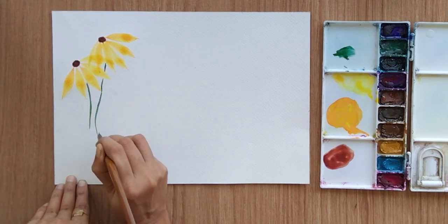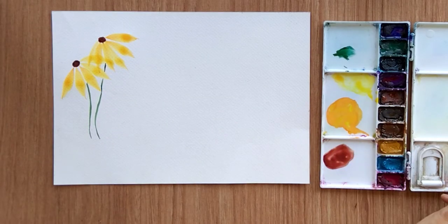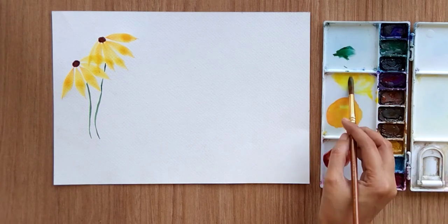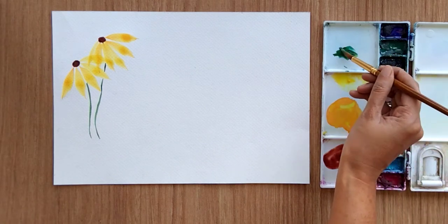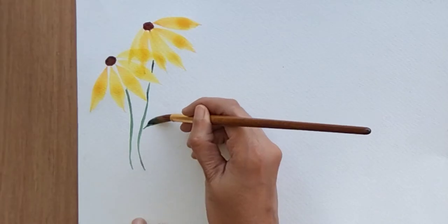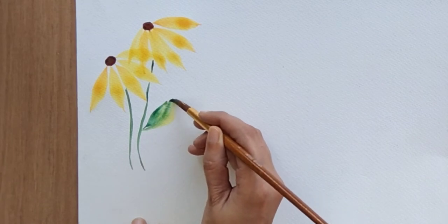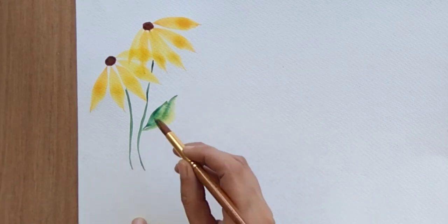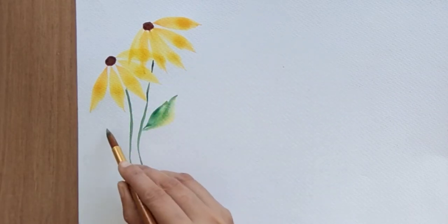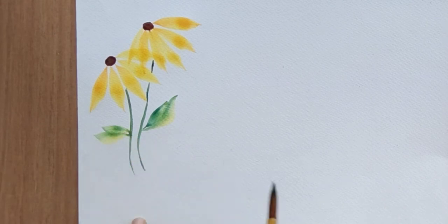Now let's add some leaves. For the leaf I'm also going to use two colors. I'm filling my brush with yellow and at the tip I'm using green. Just apply a little pressure and you can move your brush left and right to get a little expression in the leaves. As you can see we are getting two shades — yellow and green.